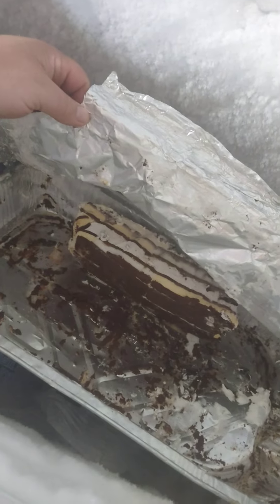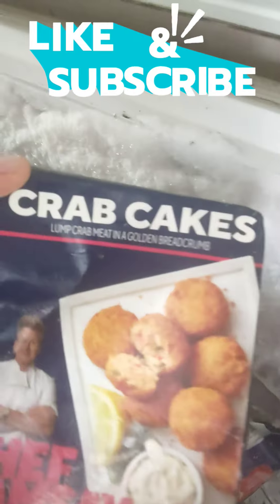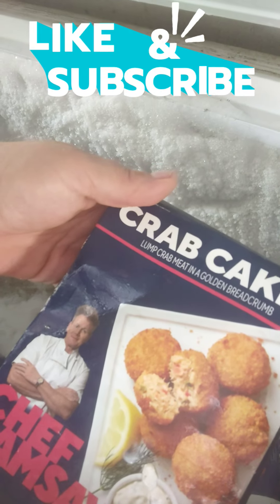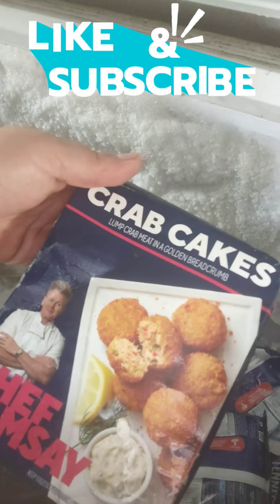This is an old ice cream sandwich birthday cake. Oh, look — there's some microwave roasters, those are delicious. Oh, I forgot about these crab cakes! Chef Ramsay's. I wonder if I took these in the air fryer. Here we go. That's lunch, guys. Chef Ramsay's crab cakes — lump crab meat and golden breadcrumbs. Oh my goodness. Let's give it a go.